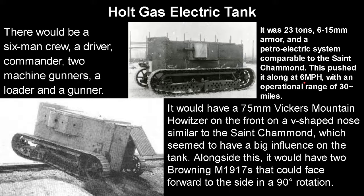It weighed 23 tons, had 6–25 millimeter armor, and a petrol-electric system similar to the Saint-Chamond — which is where it gets its name. This pushed it along at about six miles per hour with an operational range of 30 miles. It would have a 75mm Vickers Mountain howitzer on the front on a V-shaped nose, similar to the Saint-Chamond, which seemed to have a big influence on the tank overall. Alongside this, it would have had two Browning M1917s that could face forward to the side with a 90-degree rotation.